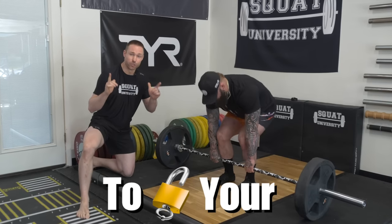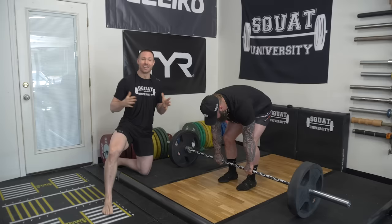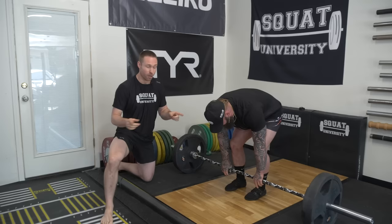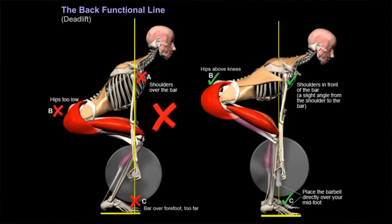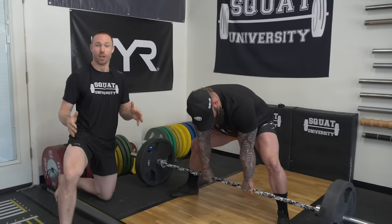Are you ready to unlock your true potential with deadlifting while keeping your spine safe? In today's video, we're going to take a deep dive into mastering deadlift technique, both conventional and sumo, while giving you three essential tips to keep your spine safe while you master as much strength as you can get out of this lift. Whether you're a seasoned lifter or just starting off, you're going to get a lot out of this video. Let's dive in.